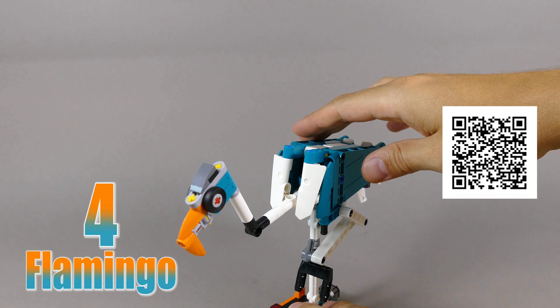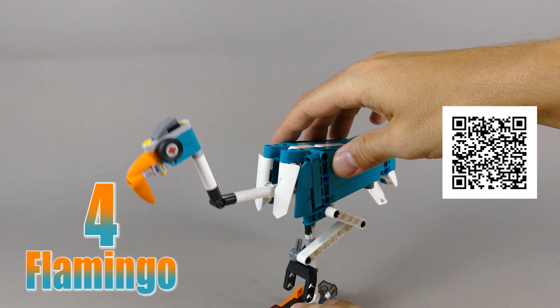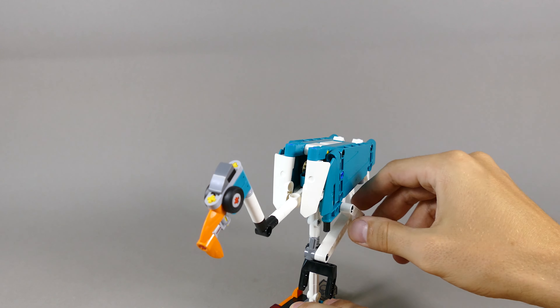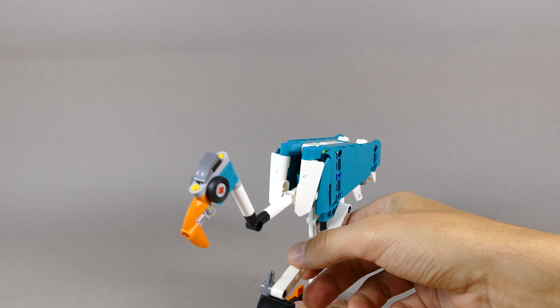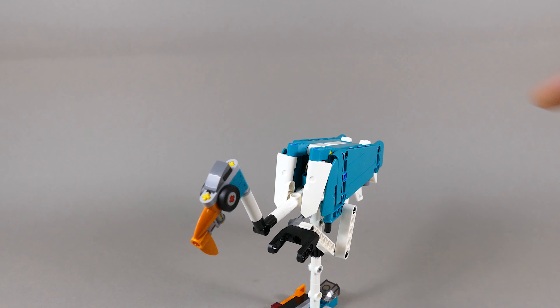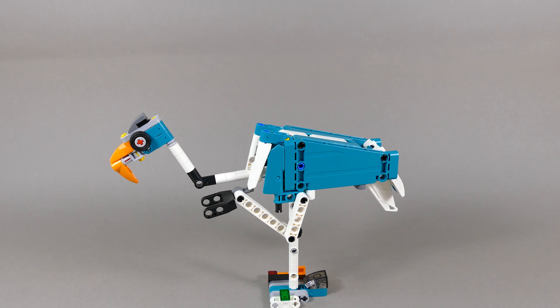Number four is this flamingo that can rotate, and as soon as you do so it raises and lowers the head. You can also pose the other leg however you want, and it comes with a base so it stands on its own.